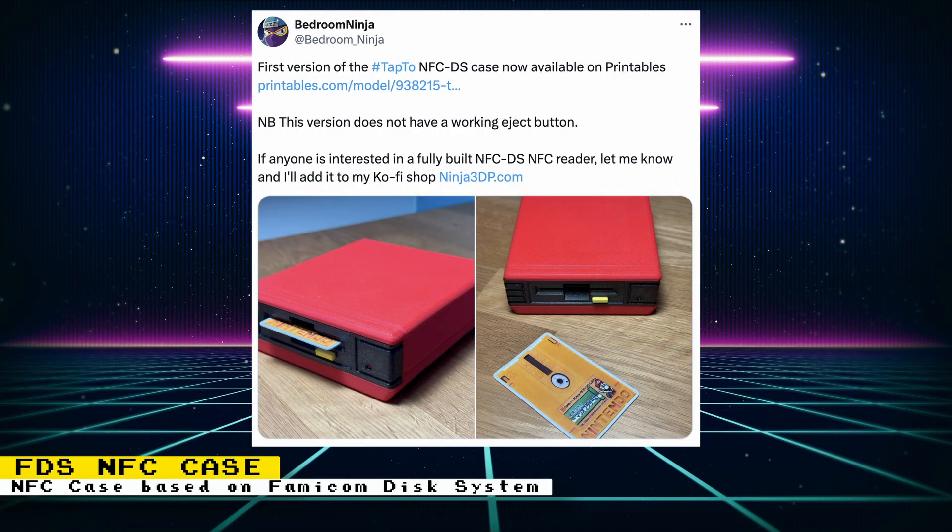Bedroom Ninja has released the 3D files for the first version of the Nintendo Famicom Disk System NFC case on Printables, and it's looking really nice. If you want a fully built version of this case, Bedroom Ninja is asking users if they are interested, and if so, it will be added to the coffee shop.